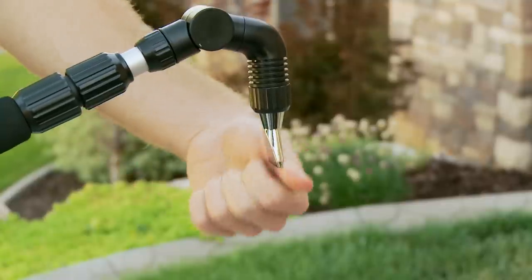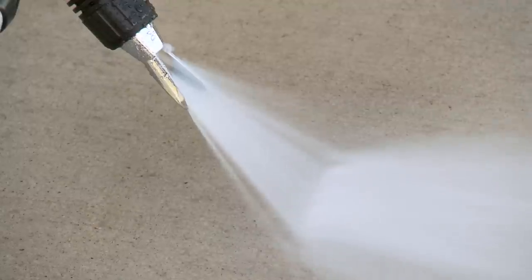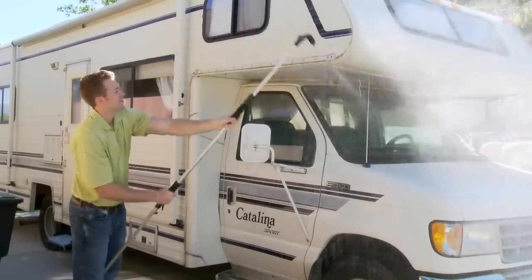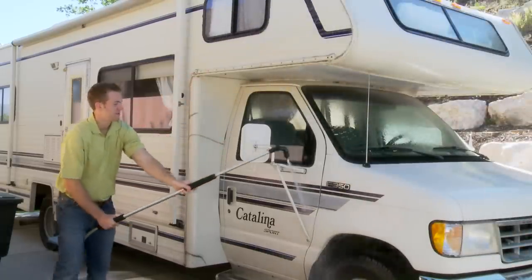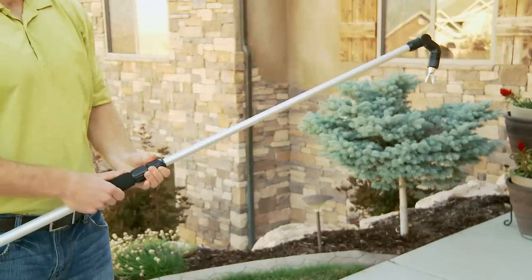The unique 0 to 180 degree rotating nozzle makes it easy to maneuver the wand and get that perfect cleaning angle. For hard to reach areas such as gutters or RVs, the lightweight handle extends from 40 to 70 inches for safe and easy cleaning access.